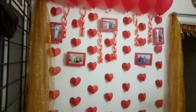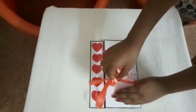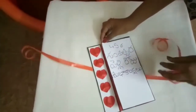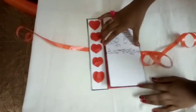I also made a greeting card for my grandparents — I'll show you. These are the same 3D hearts but I made them a bit smaller.